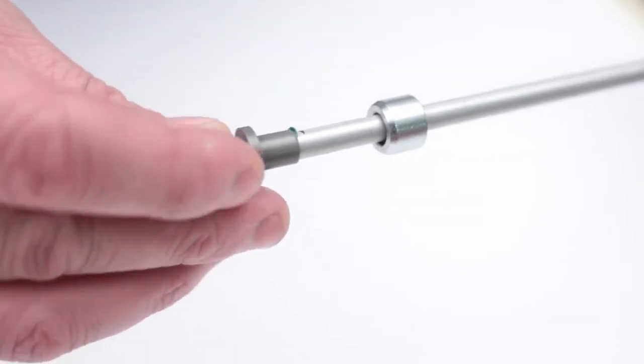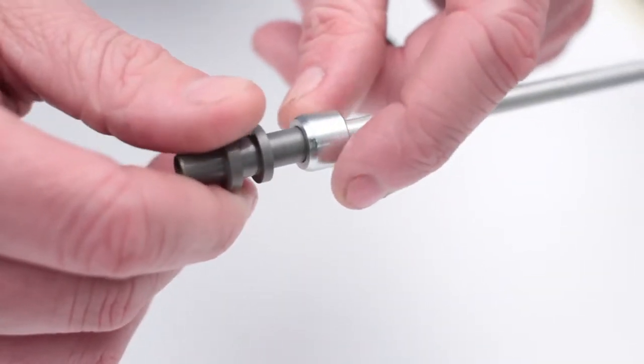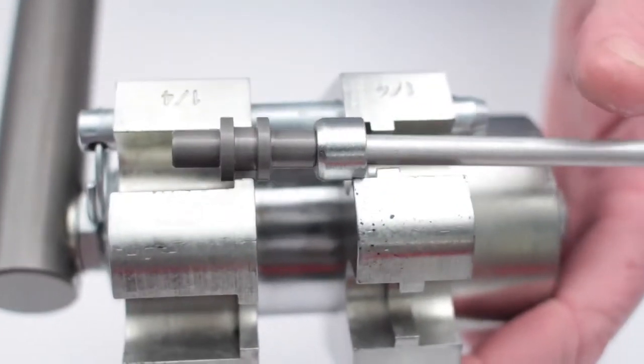Apply lock preparation fluid to the pipe. Fit the body of the connector over the pipe, twisting it to ensure an even spread of the lock preparation fluid. Offer up the nut to the body of the joint and locate the body of the joint and the nut in the jaws of the tool.